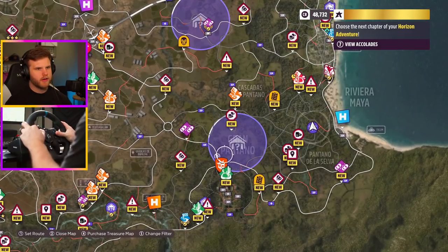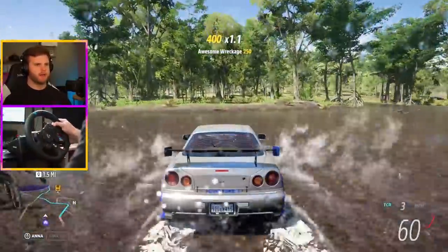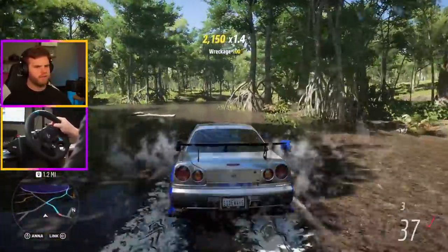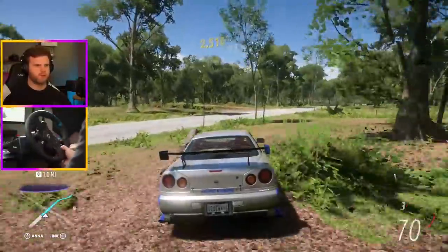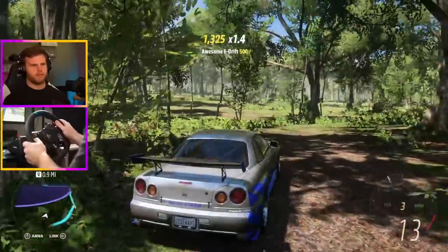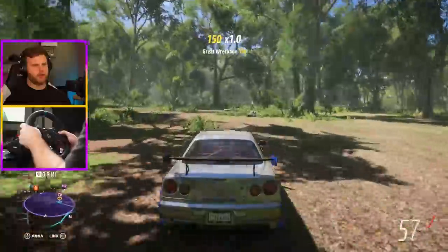Yeah, it's like literally right next to us. Let's go get this other barn find — we're already out here, we might as well. We're extending Paul Walker's GTR through it all. We're not in a great car for this off-roading — if anything I should pull out the Bronco, but whatever. Let's just keep an eye out for a white building.